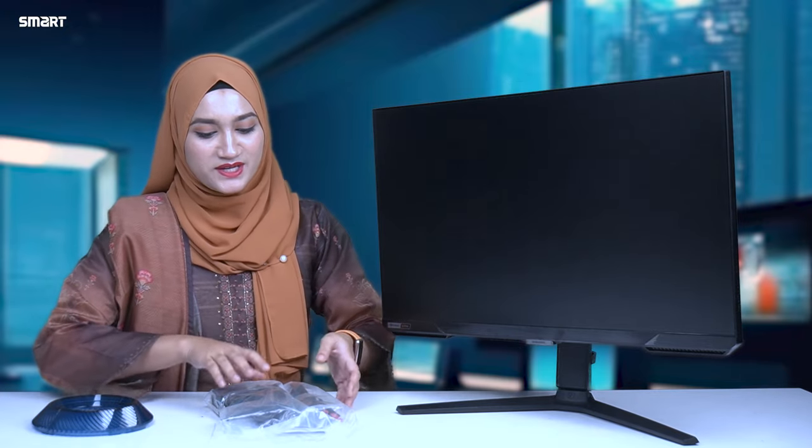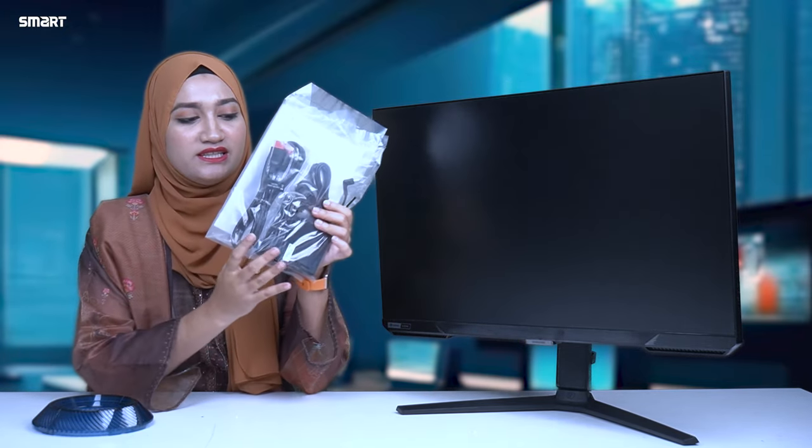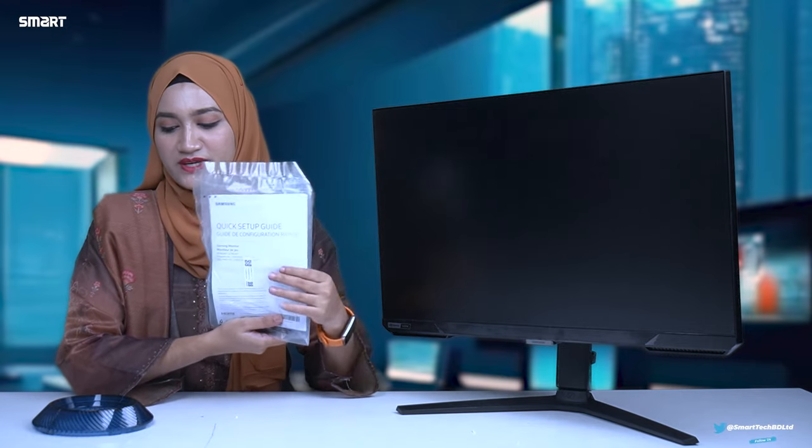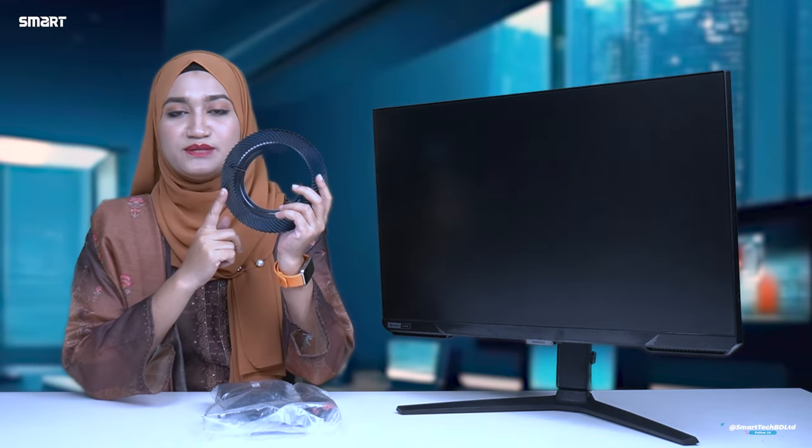This is the unboxing box content. There is an HDMI cable and a power cable. There is a guideline paper and a plastic frame.